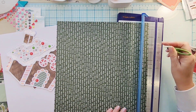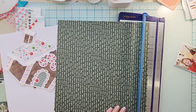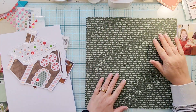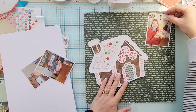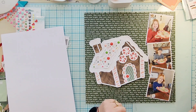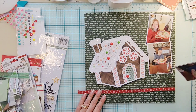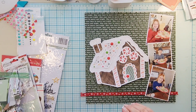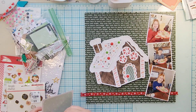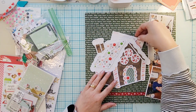Now that my cute little gingerbread house is complete, I backed my photos in some white cardstock and I'm trimming down this paper from Photo Play. I'm going to put my photos cascading down the right side of my layout and then my gingerbread house to the left. I didn't like the gingerbread house kind of floating on the layout.